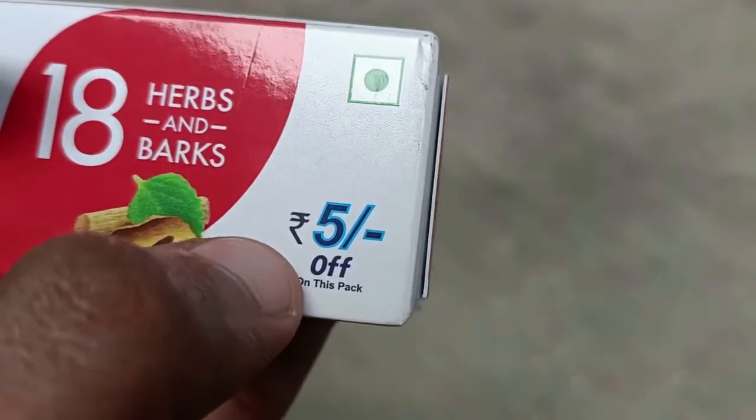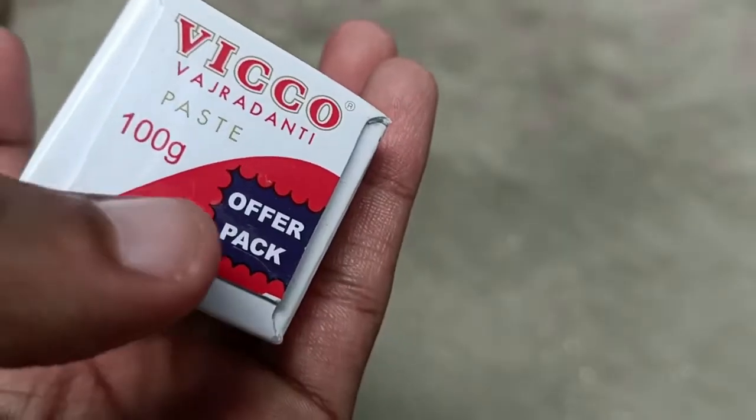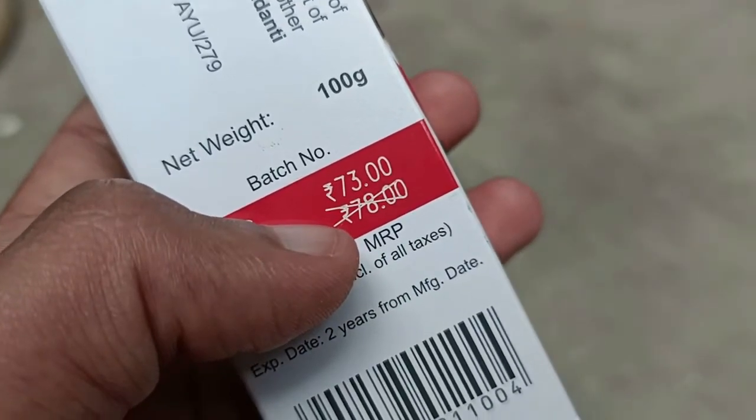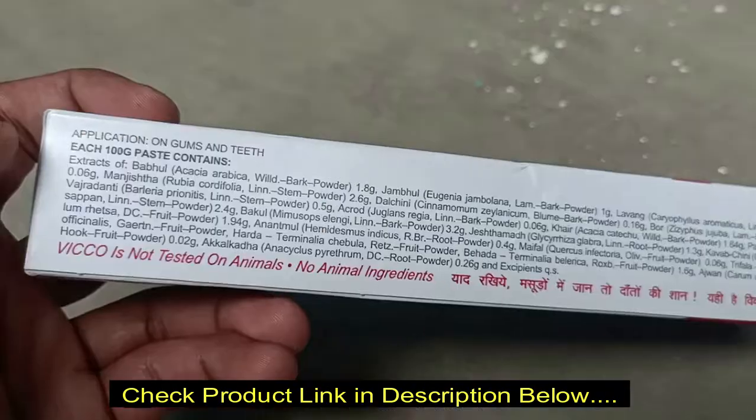It's a 100% vegetarian product and it's an offer pack. I bought the product from Jiomart — the 100 gram pack costs 70 rupees and I bought it for 69 rupees with a small discount. Now let's see the ingredient list.